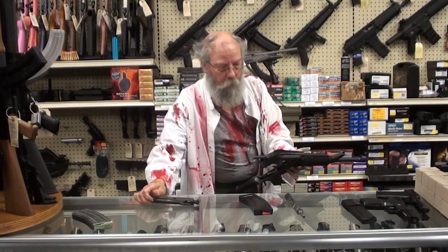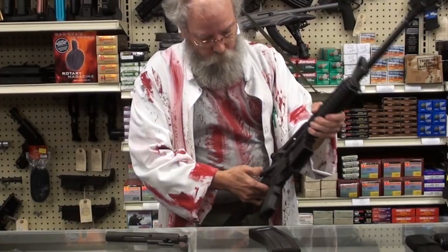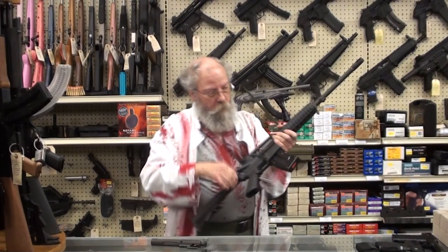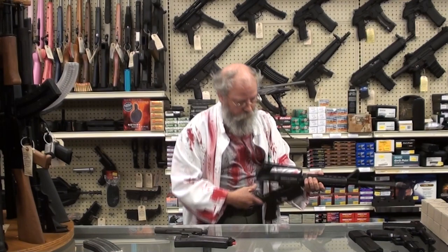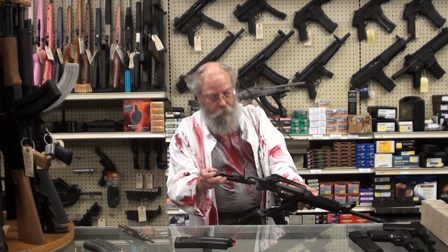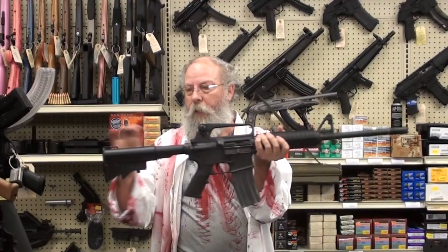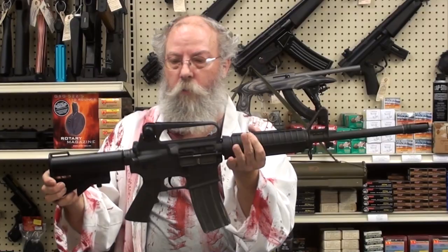You pull your 556 bolt, drop in your 22 bolt, load your magazine — now you got a 22. When you run out of 22s or you want to shoot farther away, it's the same reverse procedure: pull your 22 bolt, drop in your original 556 bolt, and in a matter of seconds you're ready to go back to 556. This is a Colt Sporter made in 1988 — beautiful little gun, collapsing stock, heavy H-bar barrel.